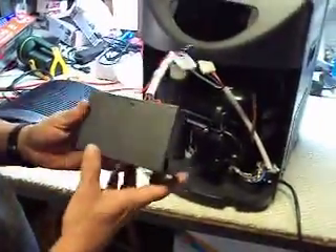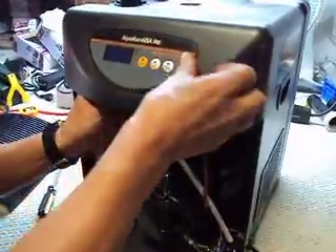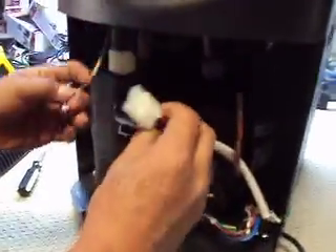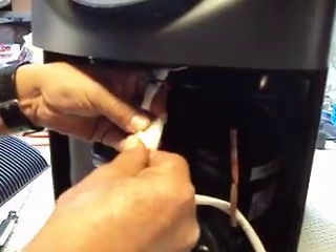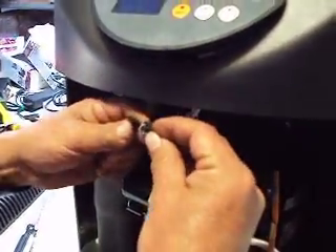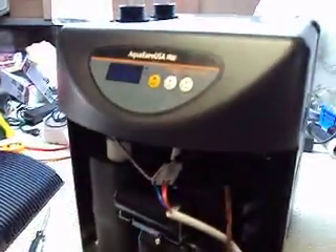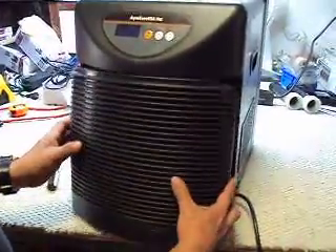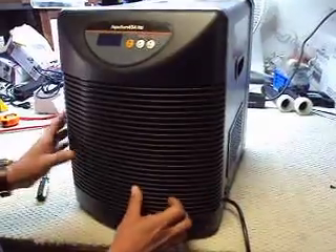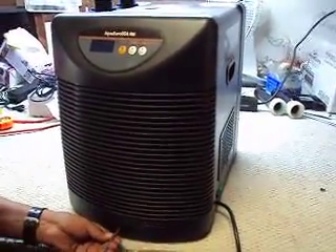Now you're just going to put the new one in — connect the displays just like that. You have one and two, then pop in the board. That's in. Go ahead and put your grill back on, put your screw in, and you're done.